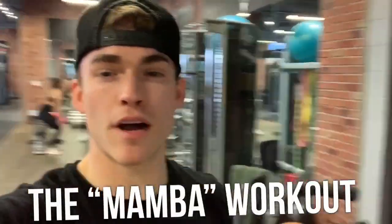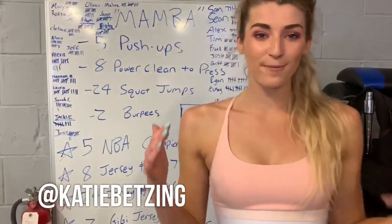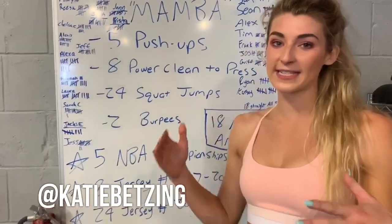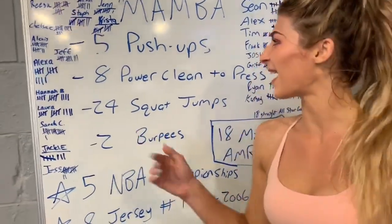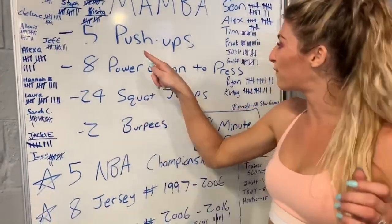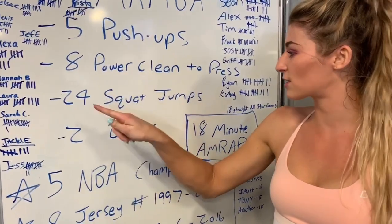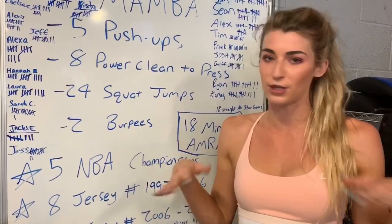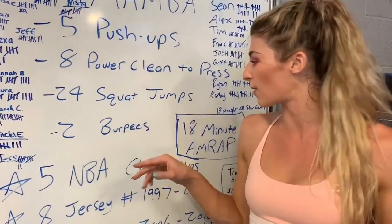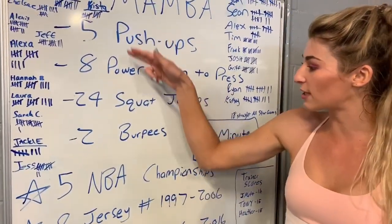We are doing the Mamba workout for Kobe Bryant — I got the JD fam in the house. Here's Katie to explain it. We've been doing regular squats, all the way down and up with no jump, so that way it's like a really good squat, and then two burpees. Once you complete that all the way through, that's one point.